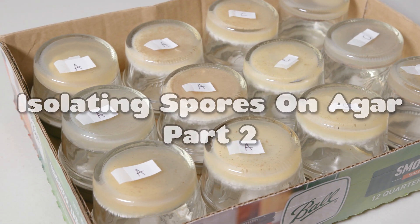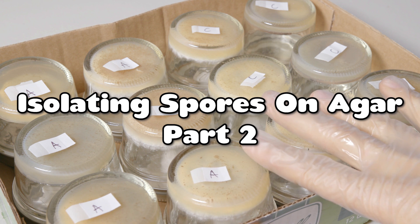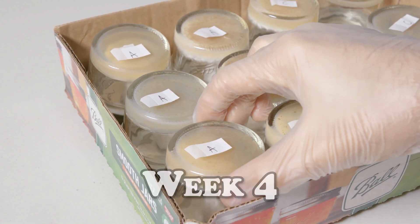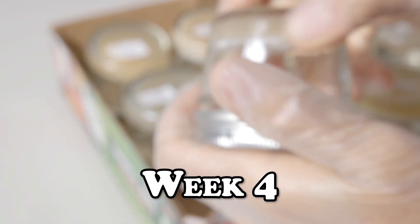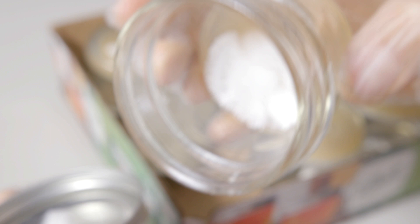This is the second video showing the spore isolation process on agar, so if you haven't seen the first video, go check it out because we're going to get right into it. It's been 4 weeks since we first dropped our spores on agar. We showed the first round of isolation in the previous video, and now we've let the plates rest for 2 weeks. Let's have a look at the first plate of our set and see how we're doing.